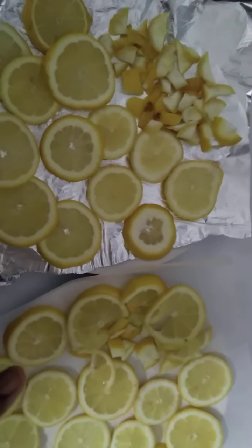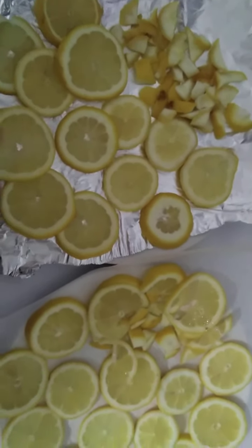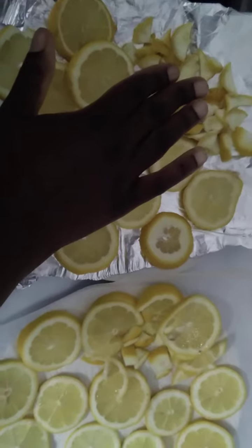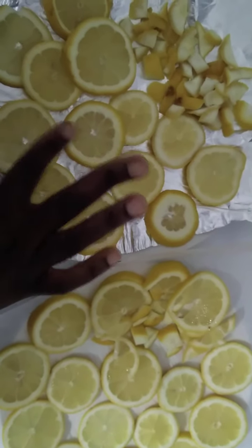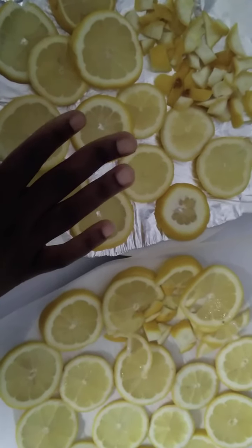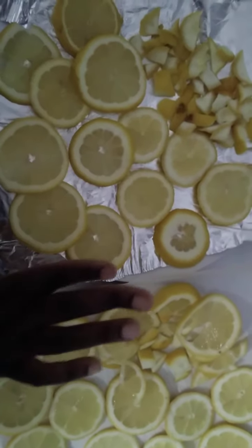And then we're going to have the citrus tea jar, where we'll basically do the same thing with our orange. We'll combine the orange and the lemon — blending the lemon peels, adding the oranges to the blended peels, and also a few of these dehydrated lemon circles as well. That will create the citrus jar.